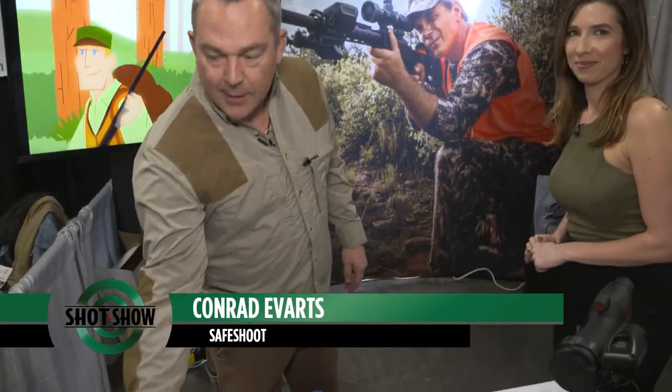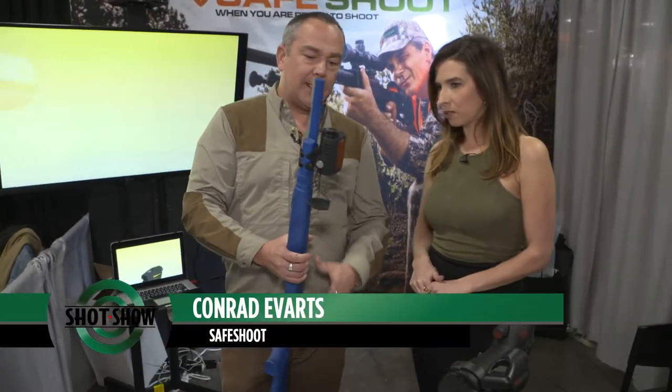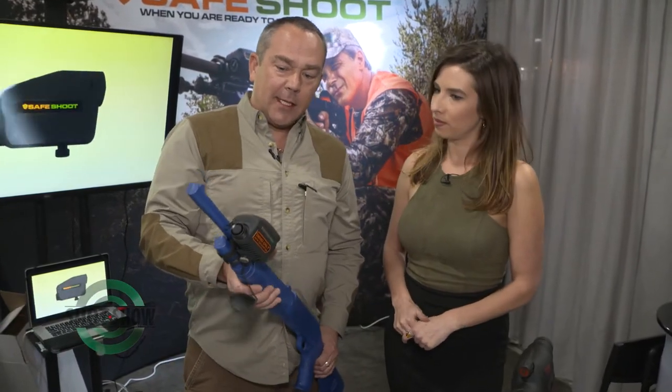Safe Shoot is advanced technology developed by some friends of ours in Israel to keep us all safer in environments where we're using firearms — hunting, military, police.